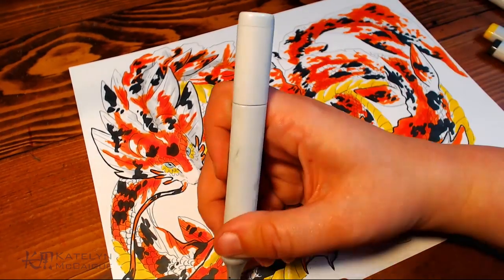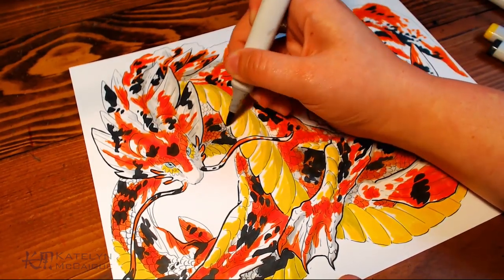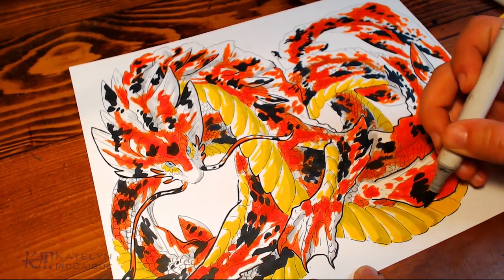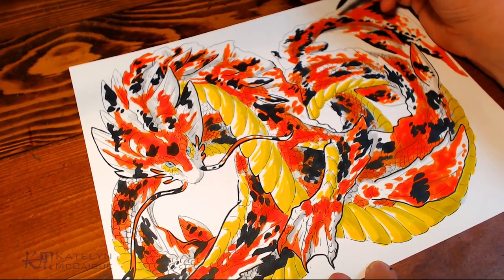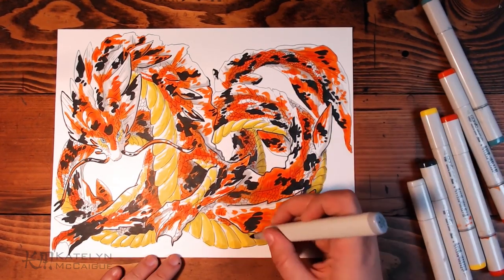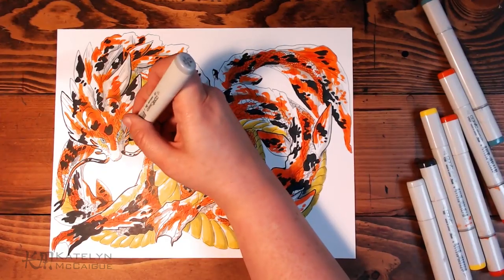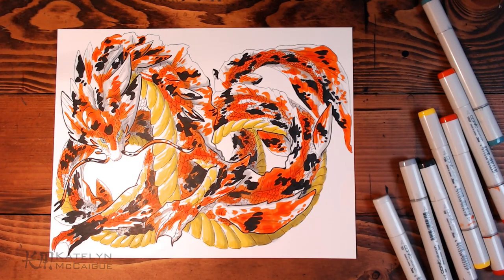With all the main colors done, I went in with a light gray marker and did some shading to add a little more depth and dimension — I think I combined those two words in my brain into 'depth.' I went in with the grays to push some of the body parts forward and back, and I think that added a really nice dimension to the piece. I love how it looked in the end, and I cannot wait to see your koi fish dragons. There are so many possibilities — different types of koi, different coloring patterns, and so many ways to translate a fish into a dragon.